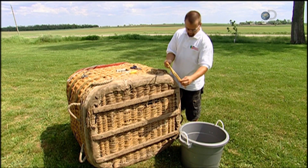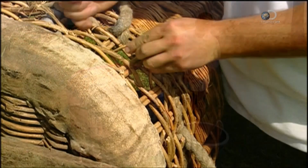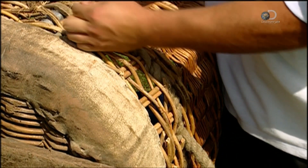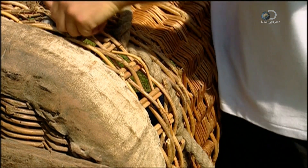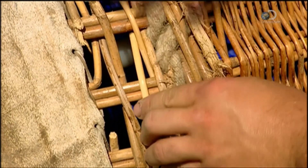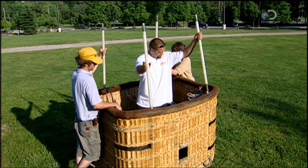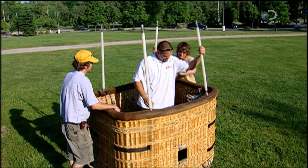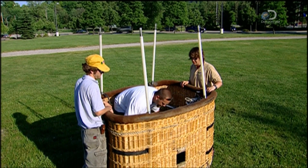The basket is made of wicker, or a similar natural material, woven over a stainless steel frame. Wicker is flexible enough to absorb the shock of a bumpy landing. The bottom edge is covered with rawhide. The top edge is padded, then covered in suede or leather for comfort when you're leaning out to admire the view. Nylon poles, called uprights, fit into the frame and support the burners above the basket.